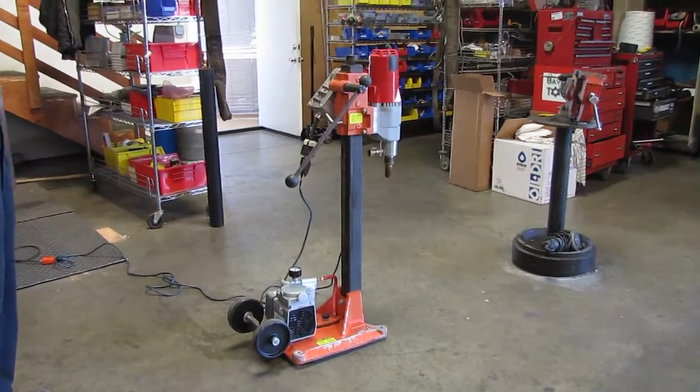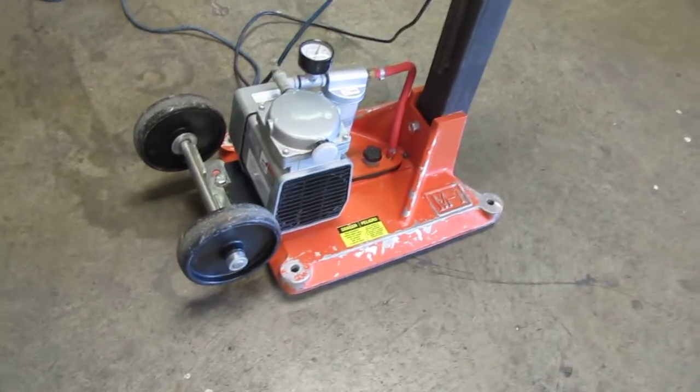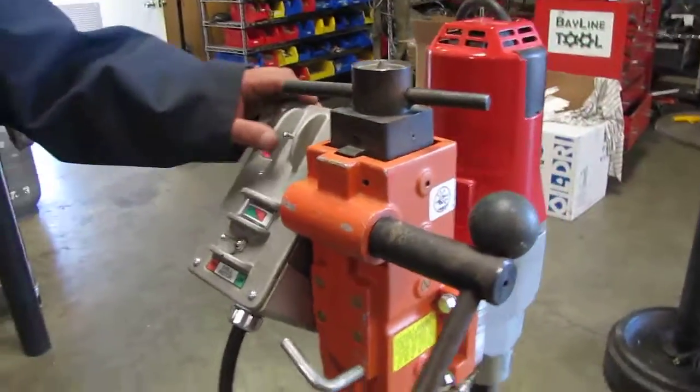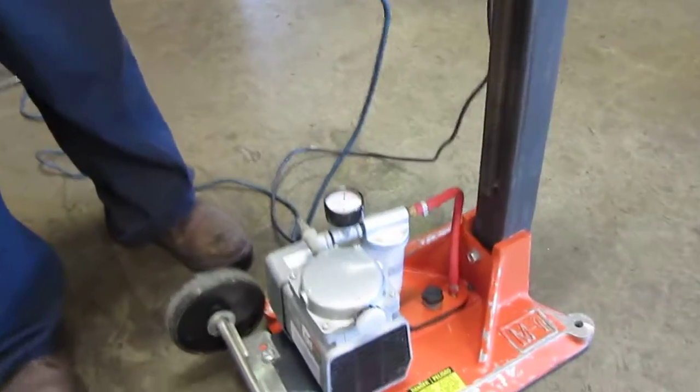We have a core bore core drill with a Milwaukee motor on it, and it also has a gas vacuum pump. The first thing we're going to turn on is the vacuum pump.